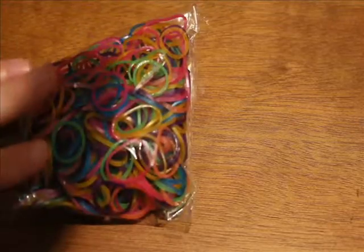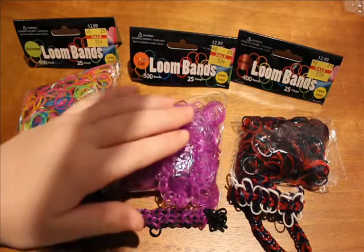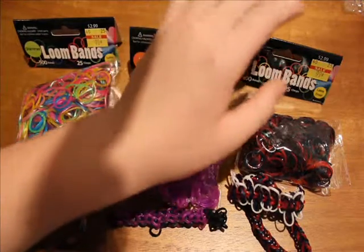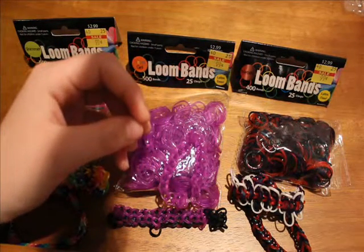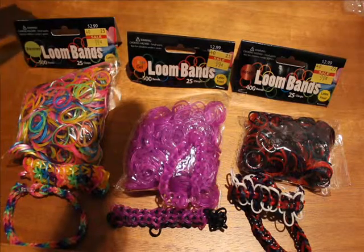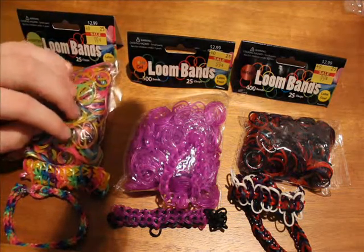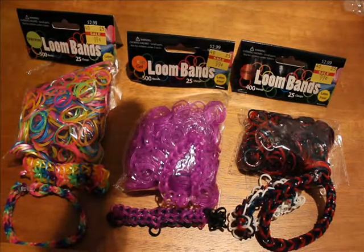That's pretty much it for my loom bands review. Here are all the bands we looked at today: the shimmer, the neon gel, and the metallic. For me, the shimmer was the best, the neon gel was the worst, and the metallic was in the middle. If you get the metallic pack with 400 bands that claims 25 clasps, please let me know how many clips actually came with it. If you go to Hobby Lobby or somewhere that sells these, make sure to pick up a pack of the shimmer, and the metallic too if you like them — I really love the metallic fishtail.